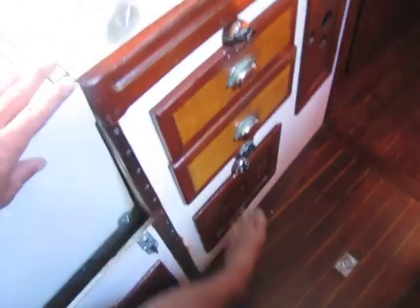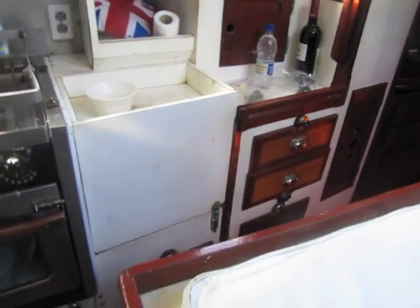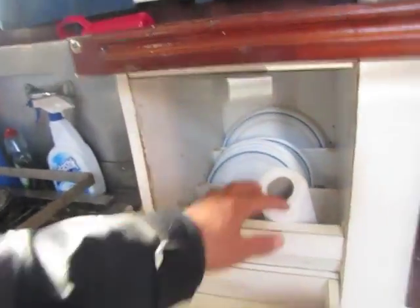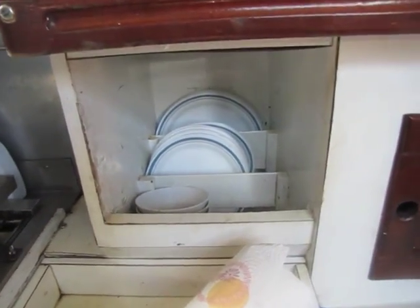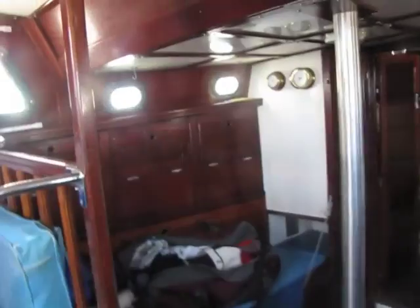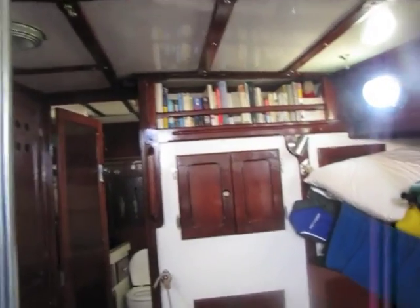He keeps all the pots, pans, and Tupperware together — lots of well thought-out storage. All of the plates, bowls, mugs, and glasses used all the time are right here, very conveniently located. When sailing, every crew member gets their own mug and uses only that mug the whole time — it really helps with dishes.